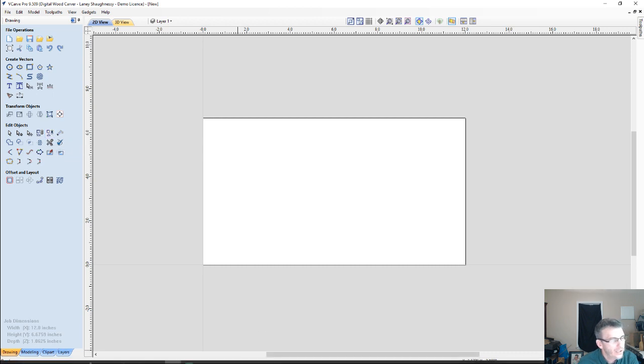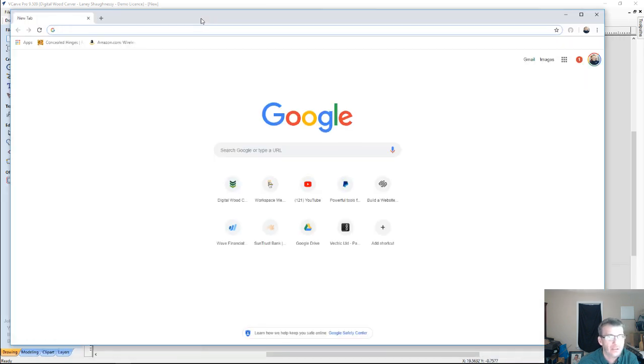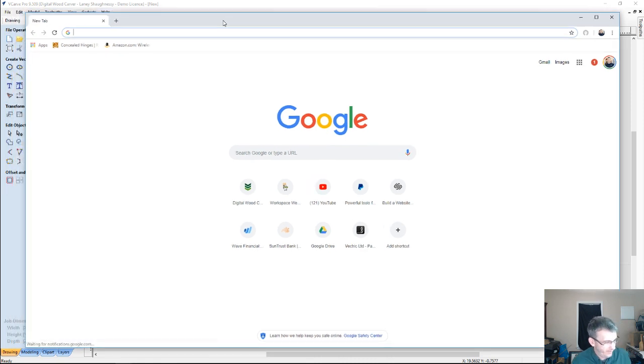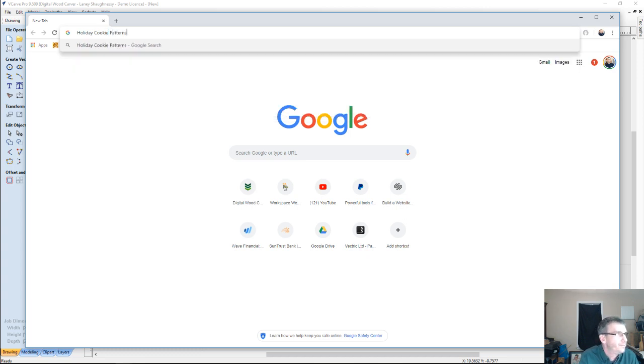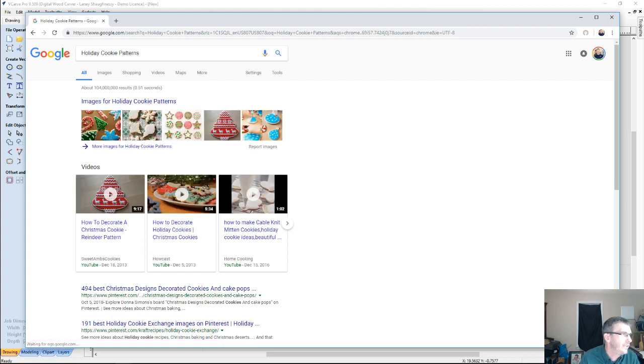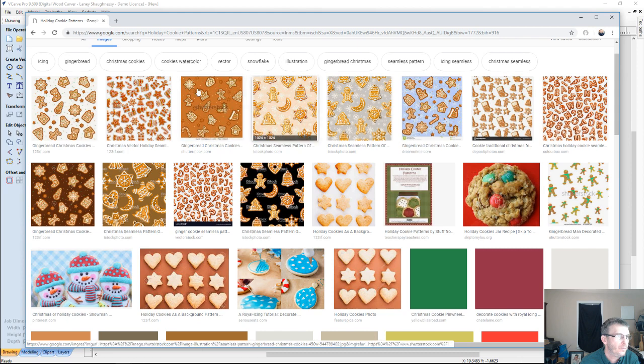What I wanted to do first and foremost is grab a pattern. I'm going to utilize Google — Google's my best friend when searching for images. I'm going to type in 'holiday cookie patterns' and click on Images to see what we have.